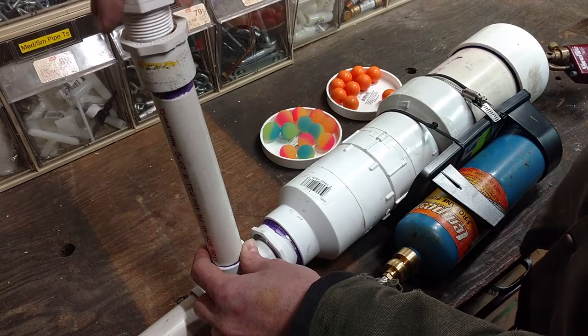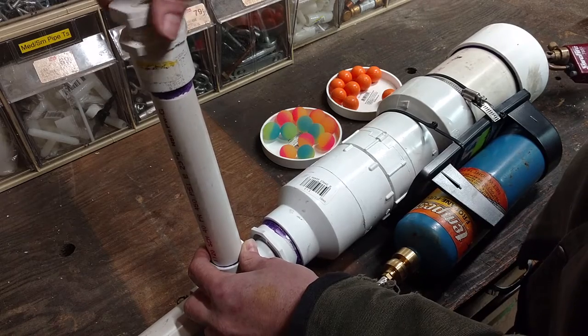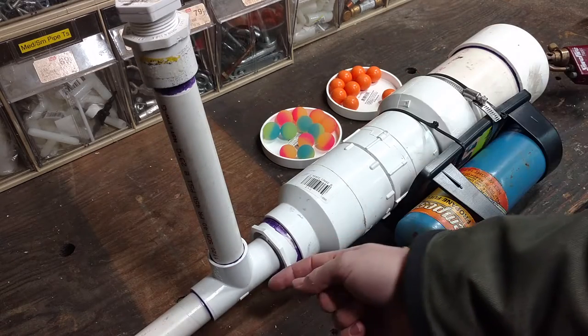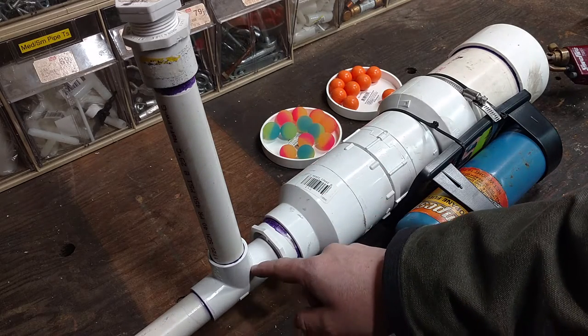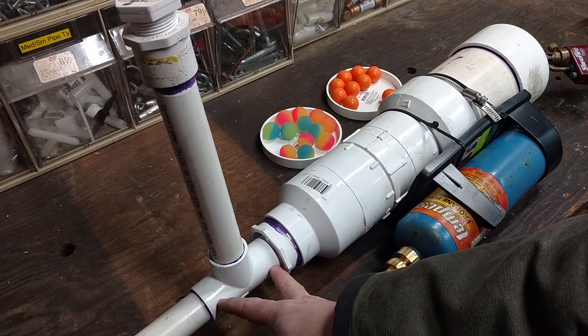Once I have the magazine filled up, I cap off this tube to keep it airtight. Then as I fire the propane chamber, each ball gets fired out of the barrel, and the next ball drops down into this PVC T where it's held in place between two pieces of the 1-inch PVC.